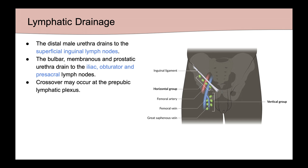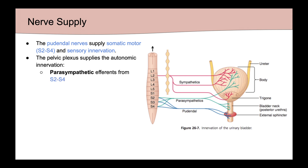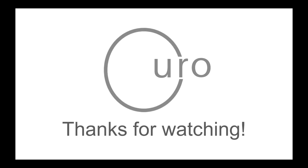Crossover may occur at the prepubic lymphatic plexus. As for innervation, the pudendal nerve supplies somatic motor and sensory innervation. The pelvic plexus supplies autonomic innervation, with parasympathetics coming from S2 to S4 and sympathetics from T11 to L2. And that wraps up this lesson. Thanks for watching.